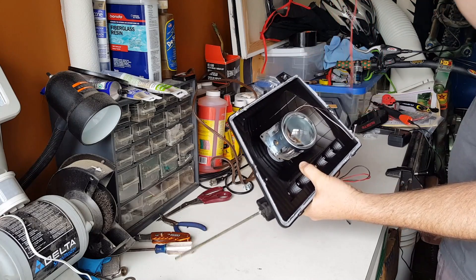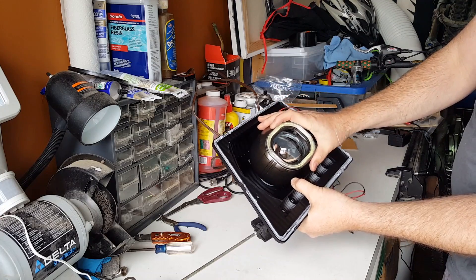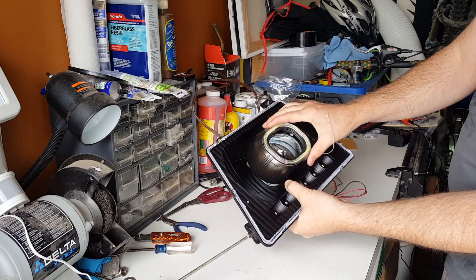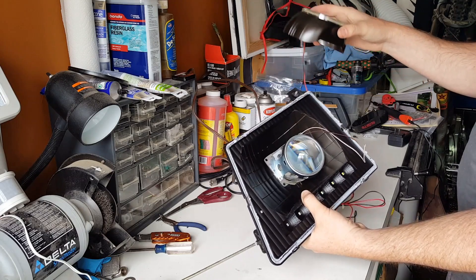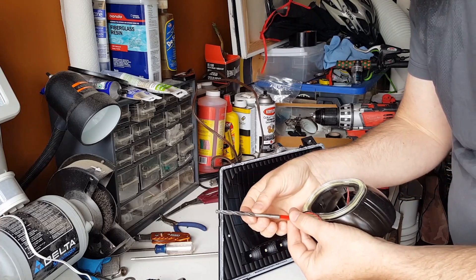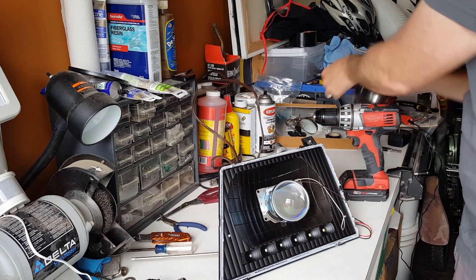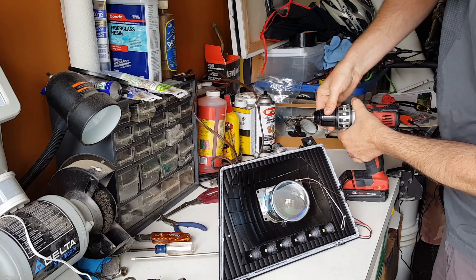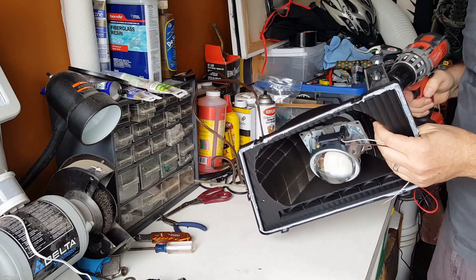The other reason you need a hole is because you have the valance that goes on over the top — it contains the halo ring, and we'll put that on next. This actually just clips on, so it's not that big a deal, but I want to drill a hole. You want to choose a bit big enough to make sure the connector can go through. I'm going to drill from the back side.